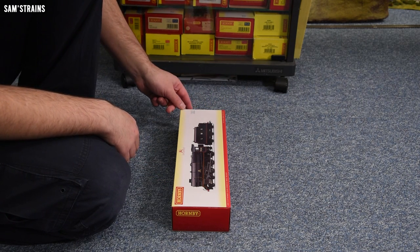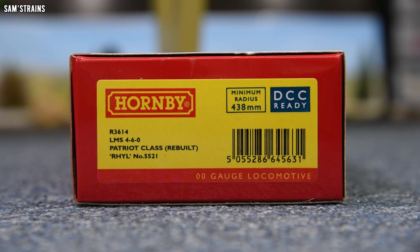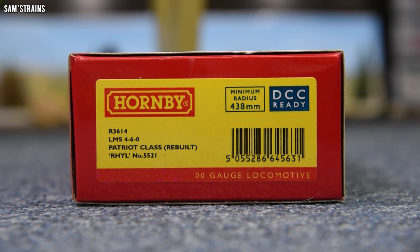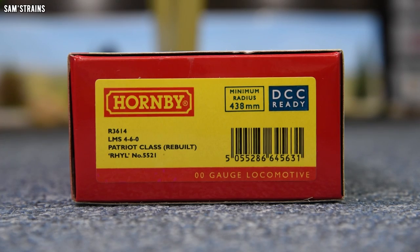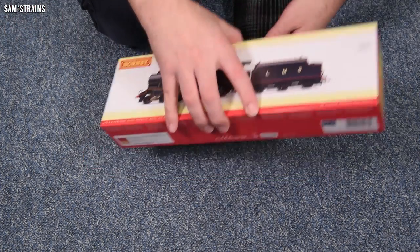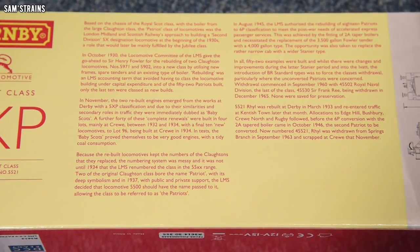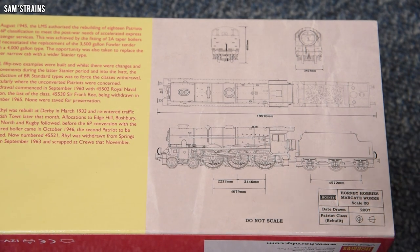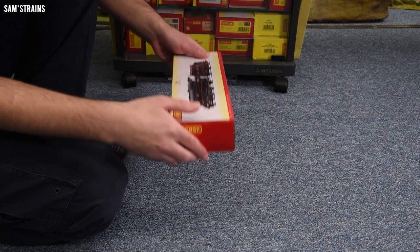Let me show you the end of the box. This is R3614, an LMS 4-6-0 locomotive, a Patriot class rebuilt. This one is named 'Rhyl' — I'm probably saying that wrong — and it is number 5521. If you're interested in the class itself, there is a little bit of history on the back of the box. And on the end, you've got some of Hornby's drawings dated 2007, which corroborates the dates I found online — so this is definitely around 15 years old or thereabouts.